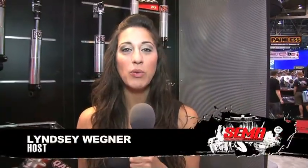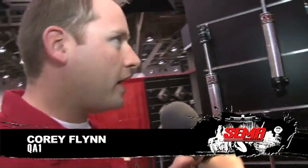I'm at SEMA 2010 in the QA1 booth with Corey, who's going to tell me a little bit about these shocks right behind me. What we have here we're showcasing at SEMA is our new Stalker Star non-adjustable series.